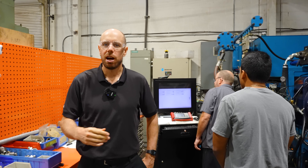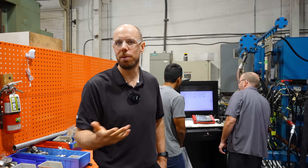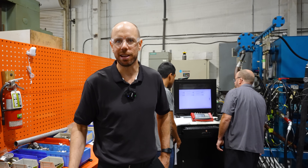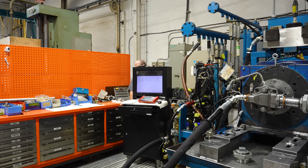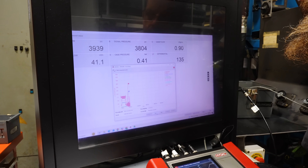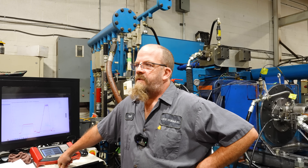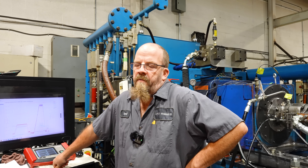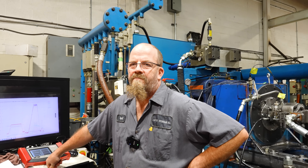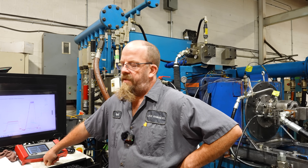We get a lot of newer engineers that get involved once all the problems are solved, so unless they don't learn anything. It's one of those things where if everybody knew what they were doing, we wouldn't have a job. It's always better to err on the side of caution if you don't know — and if you don't want to mess with it, send it in.